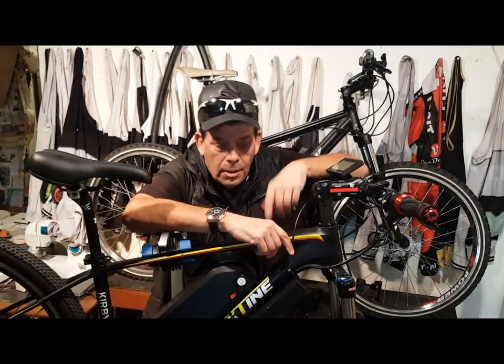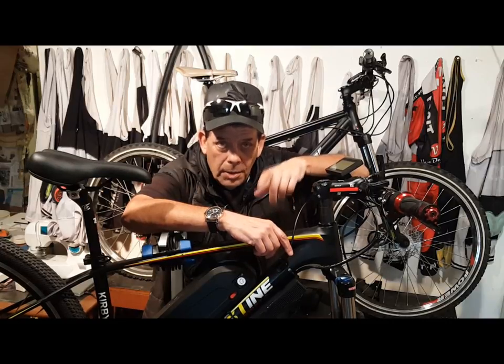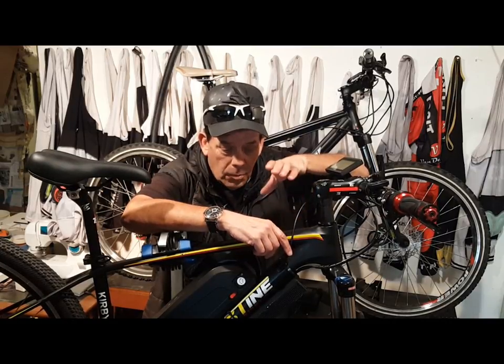Hi, I'm Kirby with Augustine E-Bikes and today I'm going to share with you some E-Bike maintenance tips that are going to make your E-Bike a better bike to ride every day, just the way we do.